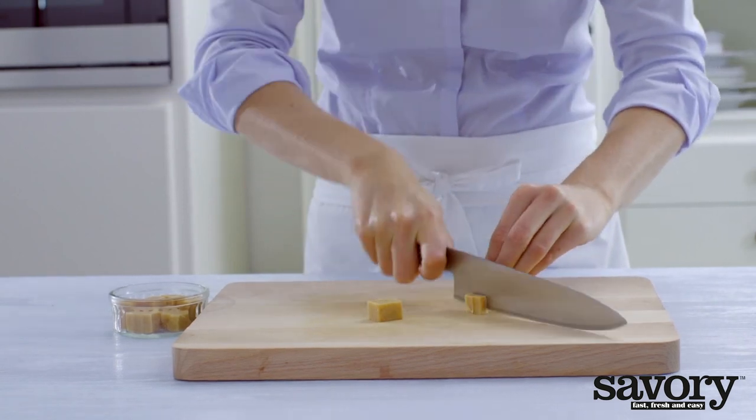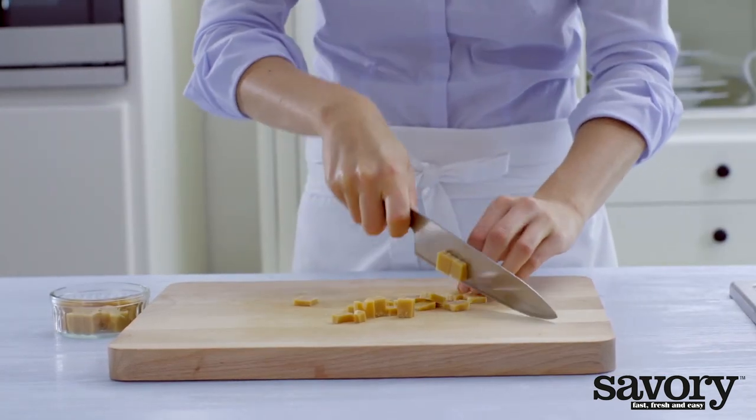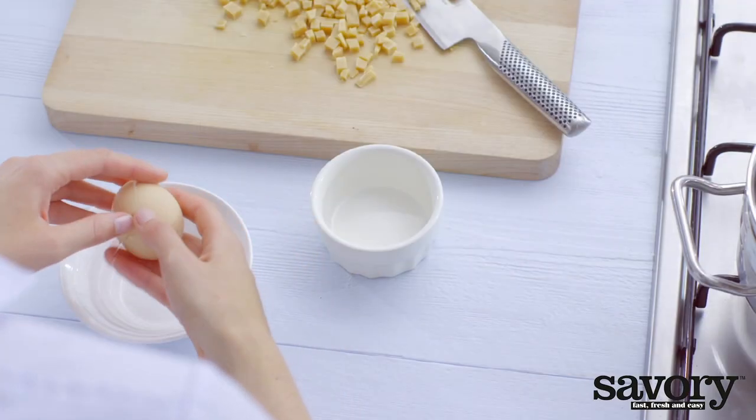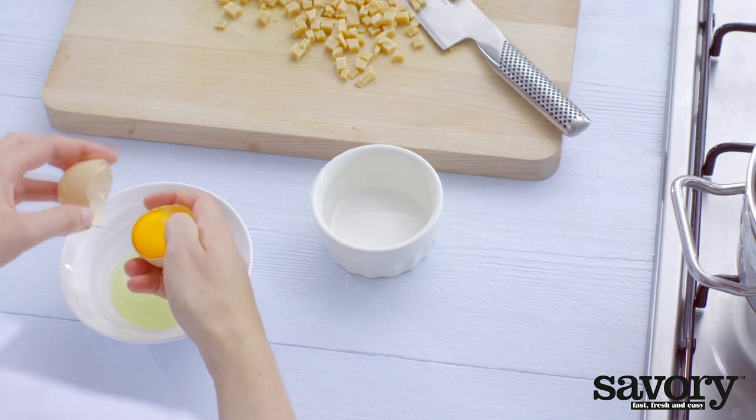Meanwhile, cut the caramel into very small cubes. Separate three eggs and discard the whites.